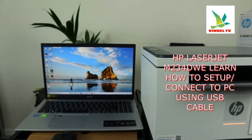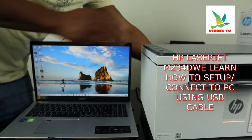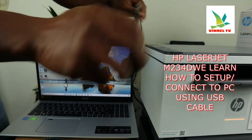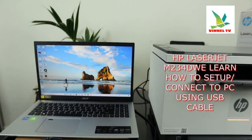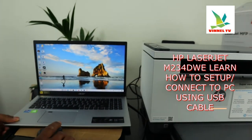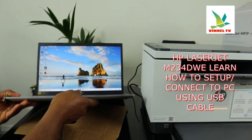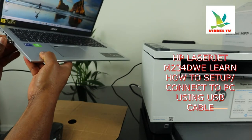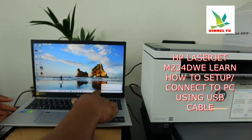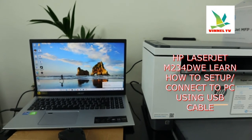Now what we need to do is take the USB cable — this end — and connect it to the PC. Push it inside. Here we go — device setup. The printer is now connected via USB.